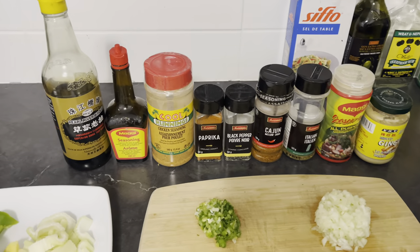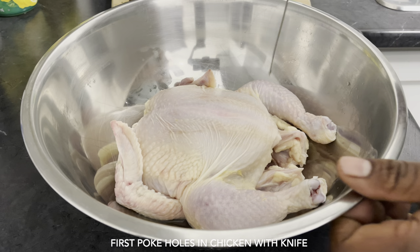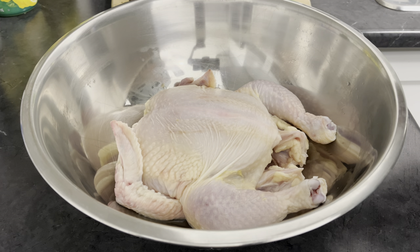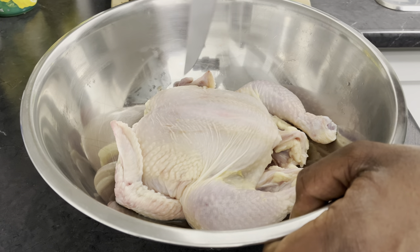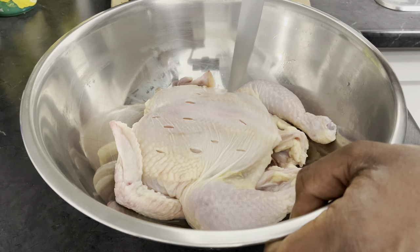Let's get started. First, I'm going to start by poking a couple of holes into the thicker part of the chicken, which is the breast, just to allow the seasoning to marinate inside the meat properly. I'm just going to poke a couple of holes in the breast right because the breast is the thicker part of the chicken.